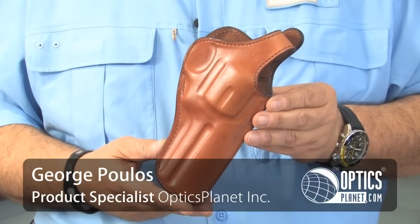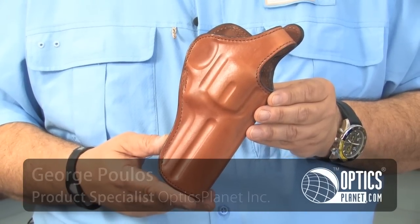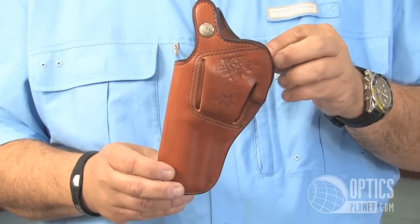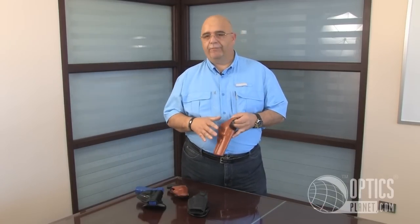This is the Bianchi Model 111. It's a full cowhide holster, very versatile. It's a high-ride holster made for strong side wear or cross draw. If you're in the field and you want to wear your gun on the side, it's excellent — it keeps the gun up high and close to your body.